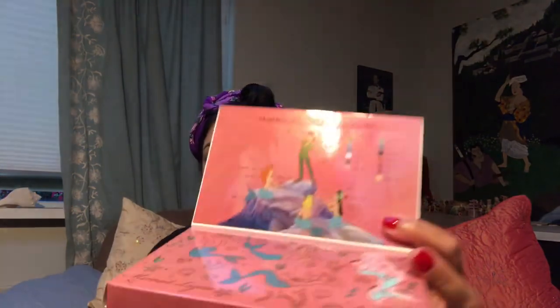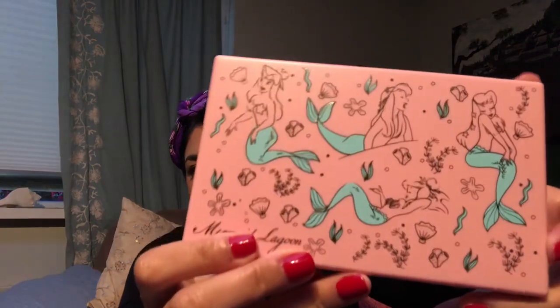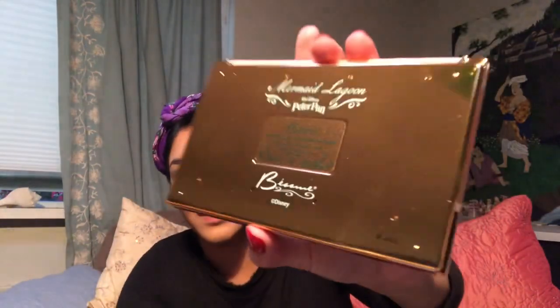Look at the water imagery with the mermaid — incredible! This is the Treasure of the Lagoon Shadow Palette. It gives you the ink and paint colors from Walt Disney's Peter Pan 1953, literally showing where they got each color from on the palette. Let's pop this out. The casing is pink — it's pink! Look at that!